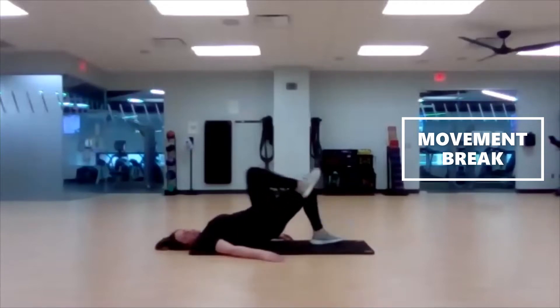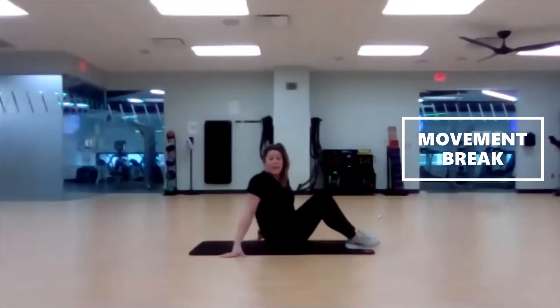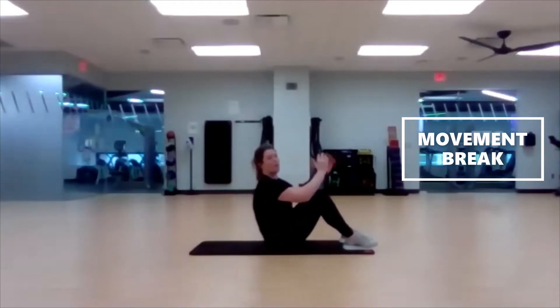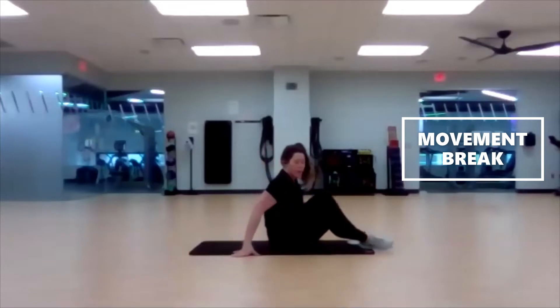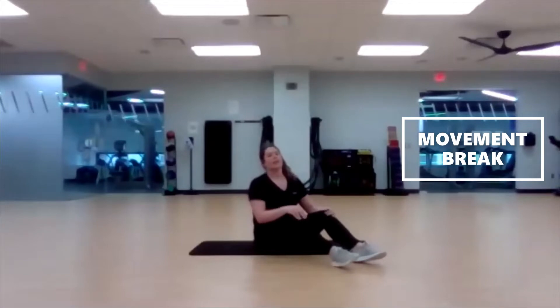Three, two, one. Next up we have sit-ups — a little core today. If you haven't taken a class previously with me, I am pregnant so I will not be doing sit-ups. But your full sit-up: use that core, curl all the way up and then lower yourself down. I'll be modifying. Three, two, one, here we go.